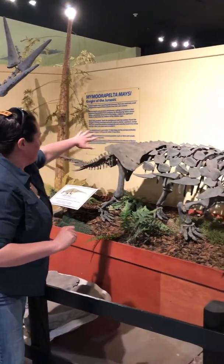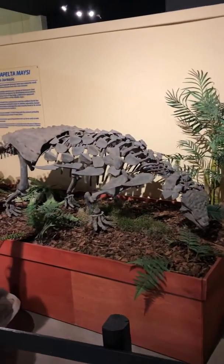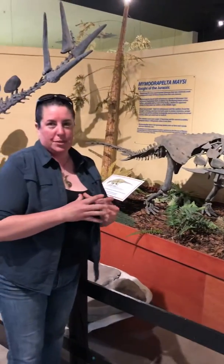The shields on the back and the bony plates that would have been embedded in the skin would have been for protection — protection from predators.